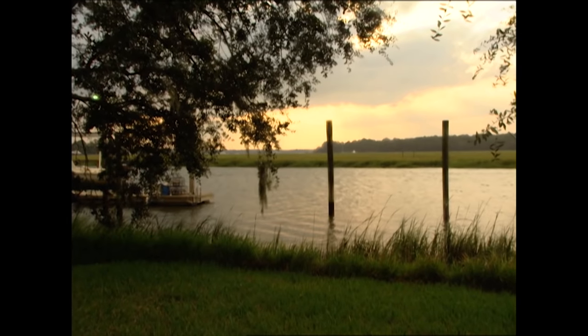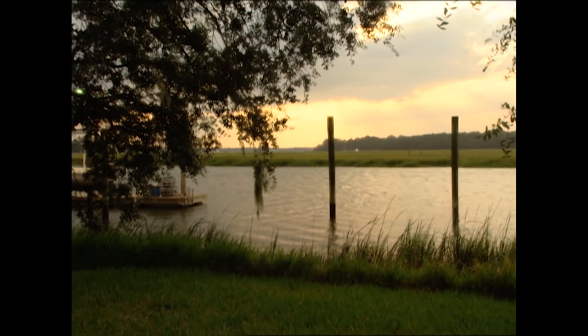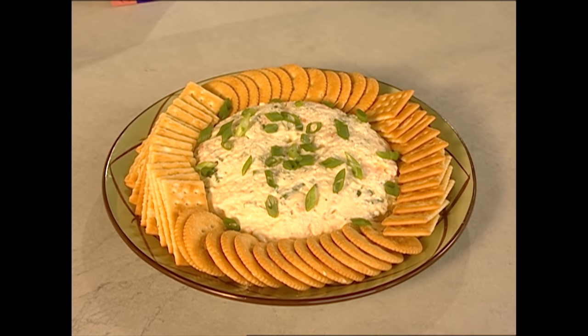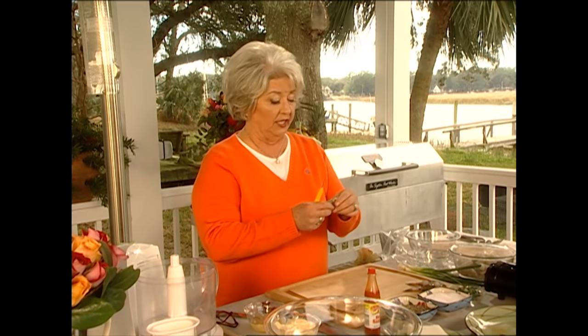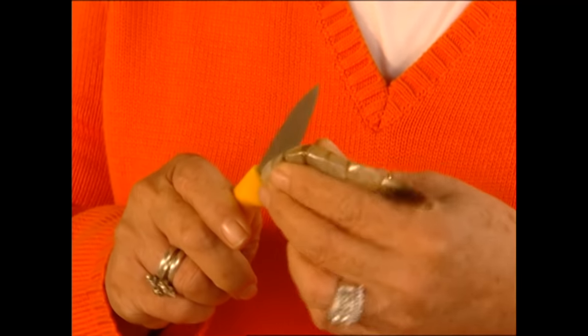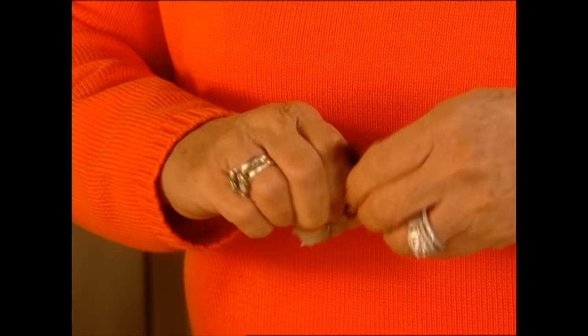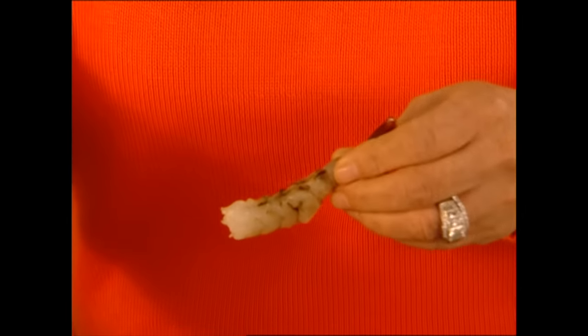Over there hoping to see some dolphins — sometimes one after the other will come down the creek. So today I thought it was very appropriate that I fix something that came out of these waters, so I'm gonna start by fixing us a shrimp mold. There's nothing like a wild Georgia shrimp. They're so sweet and so delicious. Now I've got a few here that I have not shelled. I'm just taking my real sharp paring knife and running down that vein, and we're just gonna peel the shells off.